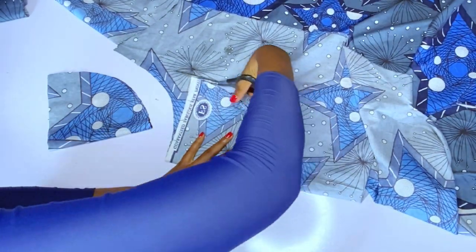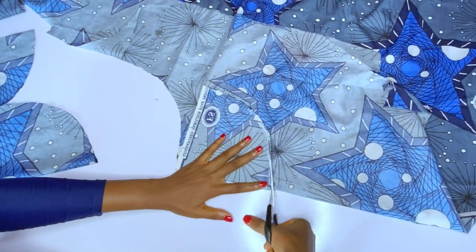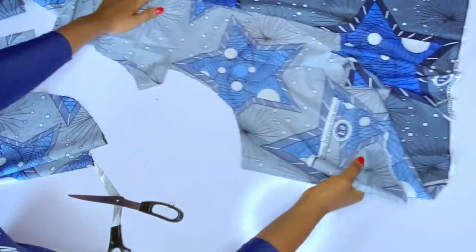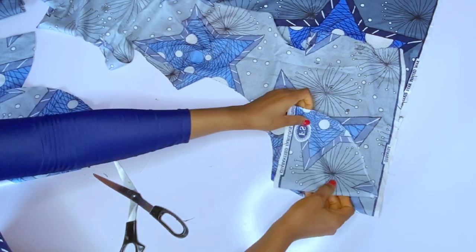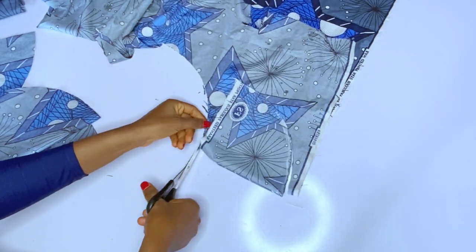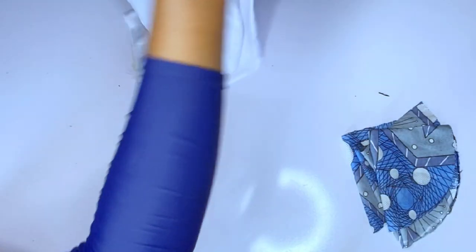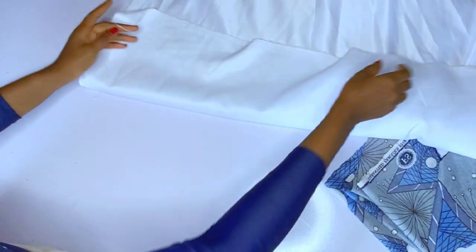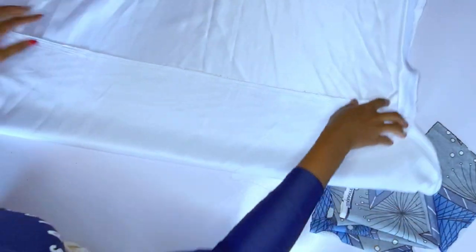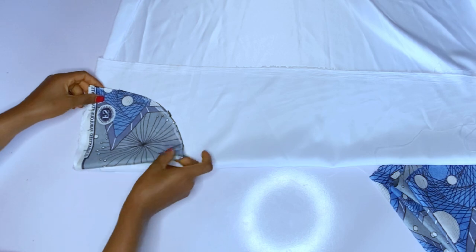After cutting out on the ankara, remember that the sleeve has a combination — the inner part is a different color and the outer part is ankara. After cutting the ankara pieces, I will use my white doll face for the inner combination. I'll fold my doll face and cut out another six pieces on the doll face. If you're using ankara, just choose a color that will suit your ankara and use it as your lining. I'll go ahead and cut out a lining for each of these half circles.